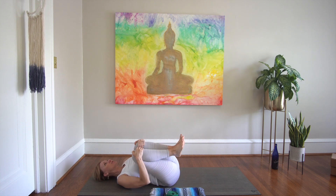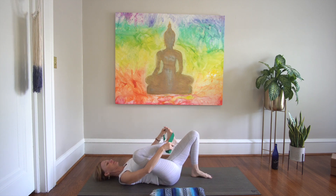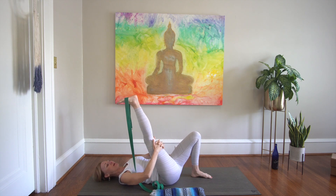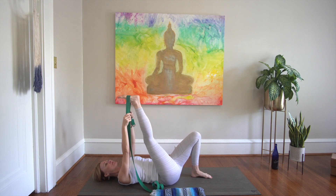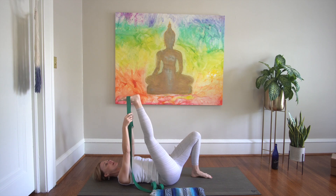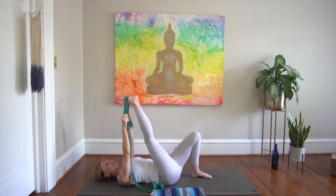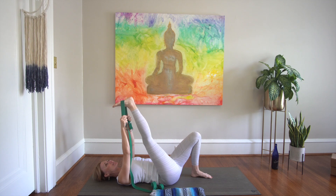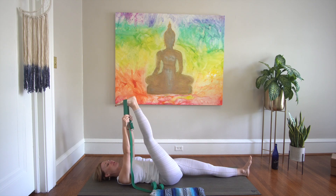Coming back through center, bring your feet to the floor. Grab your strap, pull the right knee to chest, strap your right foot as you stretch it straight up to the sky. If you don't have a strap, you could interlace the fingers behind the right thigh or behind the right calf muscle. Point and flex through the right toes. Tight hamstrings can be a culprit for lower back pain, so anytime we're wanting to alleviate tension in the back, stretching our hamstrings is a must.